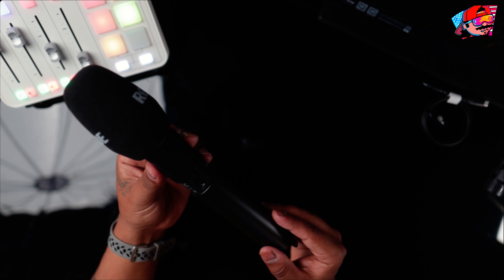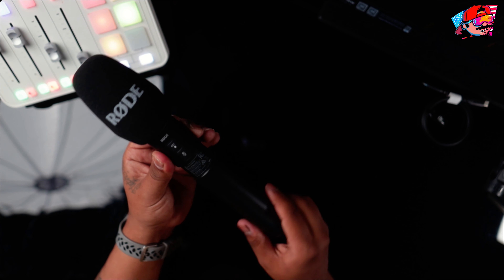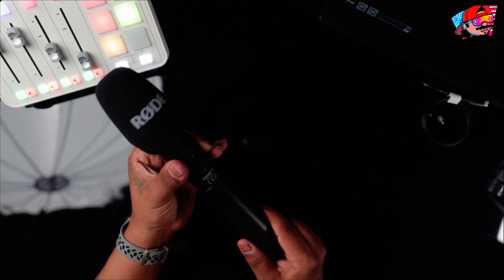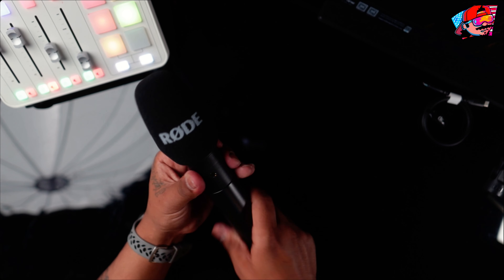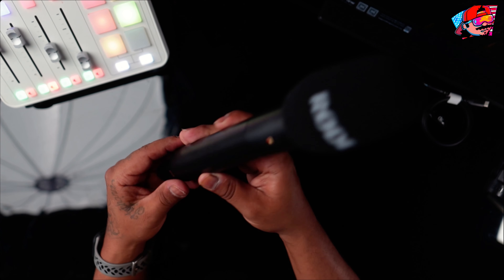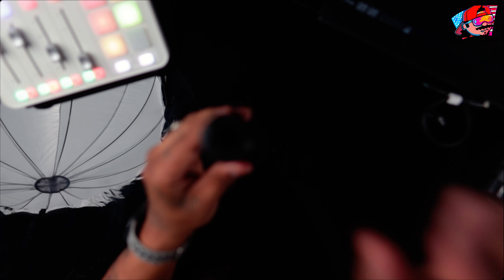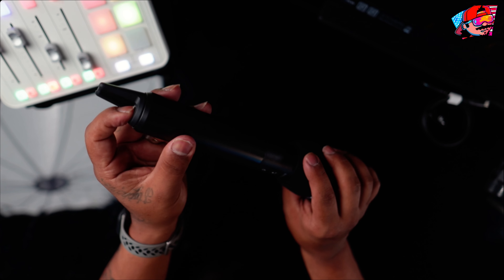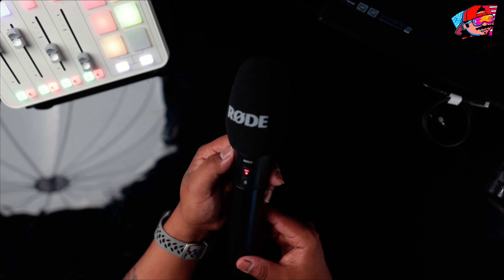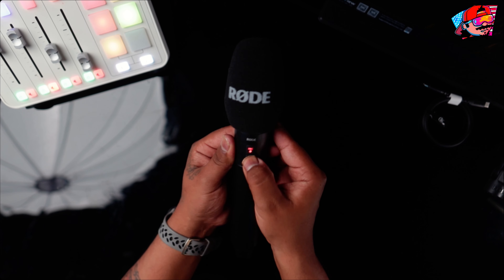There's a USB-C port right here — I love that it has USB-C. To access it, you unscrew the bottom and pull it off — kind of a unique mechanism, I'll get the hang of it. There's the actual microphone element. Power button is on the bottom. It looks like it's trying to find my Roadcaster Duo — and it has a record button and a mute button. You can tell when it's recording by the indicator.